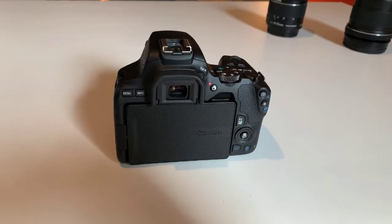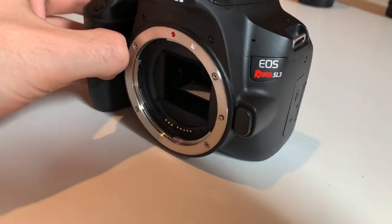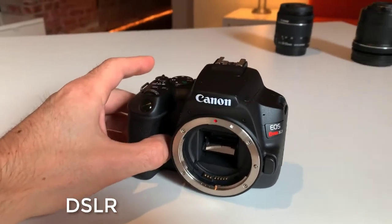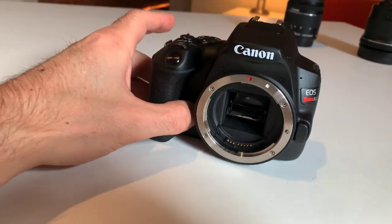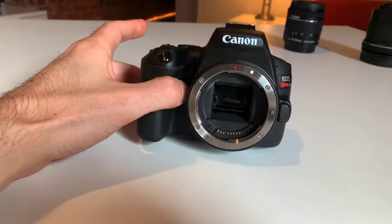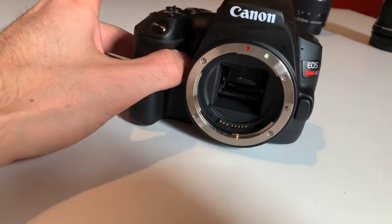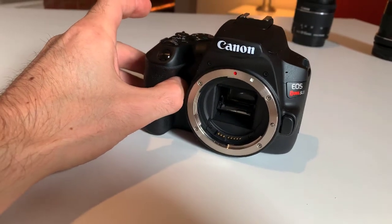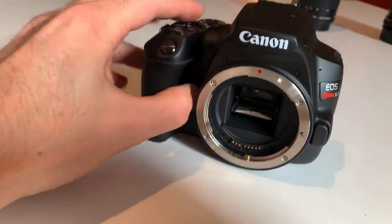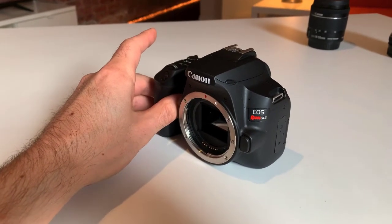It's camera time. Here we are — this is the Canon EOS Rebel SL3. This is my first DSLR. From the research I've done, DSLRs are actually kind of on their way out — mirrorless is gaining popularity. The reason they call it a DSLR has to do with there actually being a mirror inside the camera, and every time you push the shutter the mechanism inside moves. Hence why its competition is called mirrorless, which is all basically done electronically.